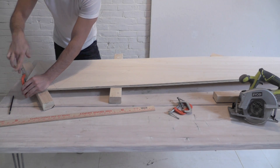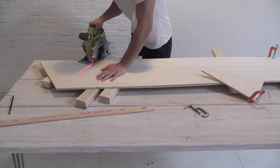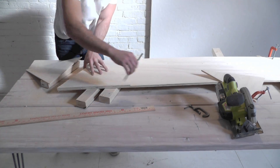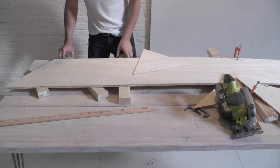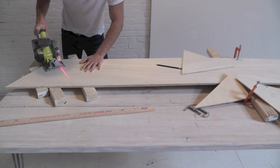Clamp the boards together so you can cut two sheets at a time, and use your circular saw to make the cuts. Keep cutting until you have 20 triangles.